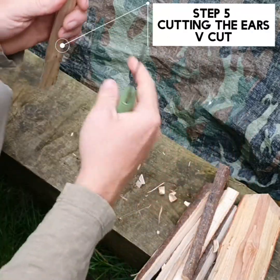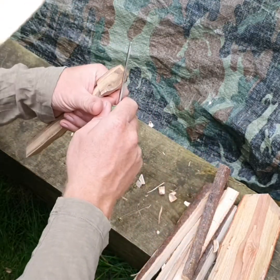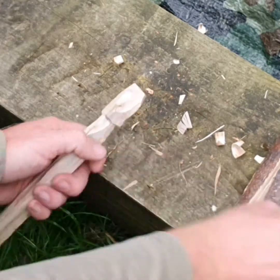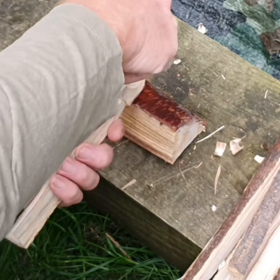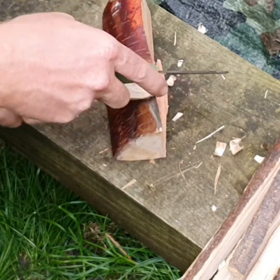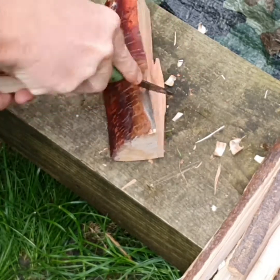We're going to cut in the ears. We'll go a little on this side, this side, and then put a V cut in here. A safe way to do that is to rest it on a bit of wood — you can use a log like this if you're in the woods. Cut down like this, and this way the knife is going to hit the wood before it hits your hand. So for kids, this is nice and safe because the wood is creating a barrier.